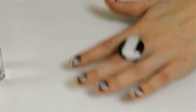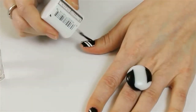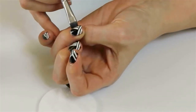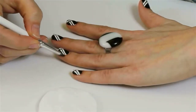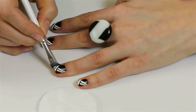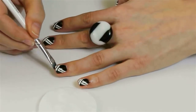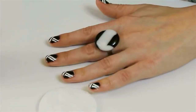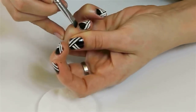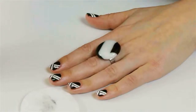Now that the polish is dry, we just need to add a gloss top coat. If you're like me and you haven't done your nails quite perfectly, you'll probably want to use a clean-up brush and some acetone. You can use nail polish remover or pure acetone — either works fine. Use an angled brush, and don't ever use this on your eyes after you've used the acetone. Have a cotton wool pad handy for clean-up as well — wipe the excess off and then use it to brush around the nail, getting all those excess bits of polish. And there you go.